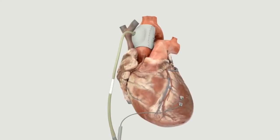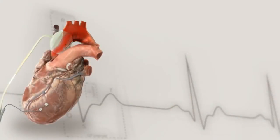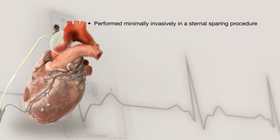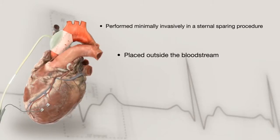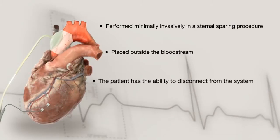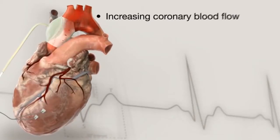Its primary benefits are: it may be implanted minimally invasively in a sternal sparing procedure without the need for surgical bypass. It is placed outside the bloodstream, and the patient has the ability to disconnect from the system for brief periods of time.